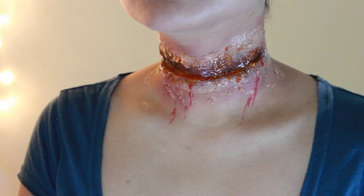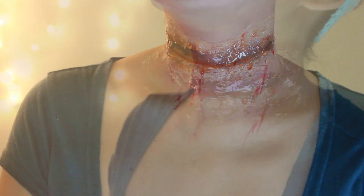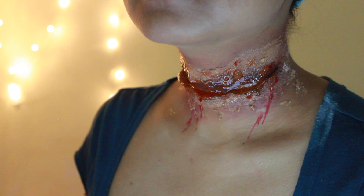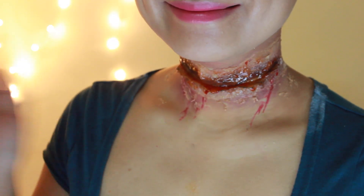And there you go guys — now you're ready to head out and scare the hell out of anyone! Enjoy your Halloween and stay tuned for more Halloween videos. Don't forget to like and subscribe for more — I'll see you soon.